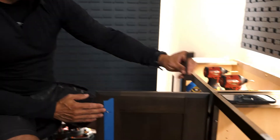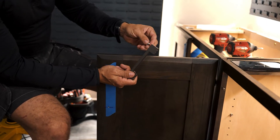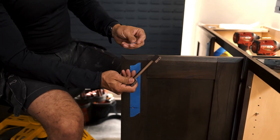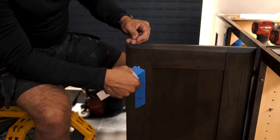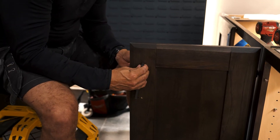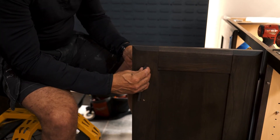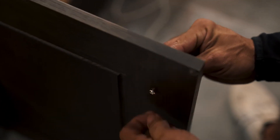Now that we have our holes drilled, we're going to grab our pulls and our one-inch screws — these are the thickness preferred for the doors. Go ahead and pull your tape off now. Line your screws up from behind and always hand-tighten these to start out.